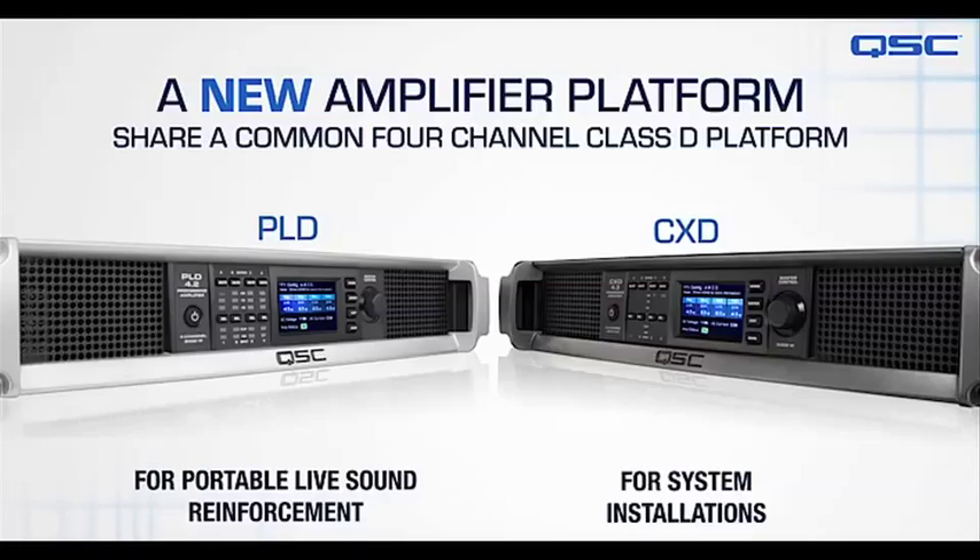We're very excited to introduce the PLD and the CXD families. There are three amplifiers in each family: the PLD 4.2, 4.3, and 4.5 with power up to 5,000 watts, and then the CXD 4.2, 4.3, and 4.5 also up to 5,000 watts.